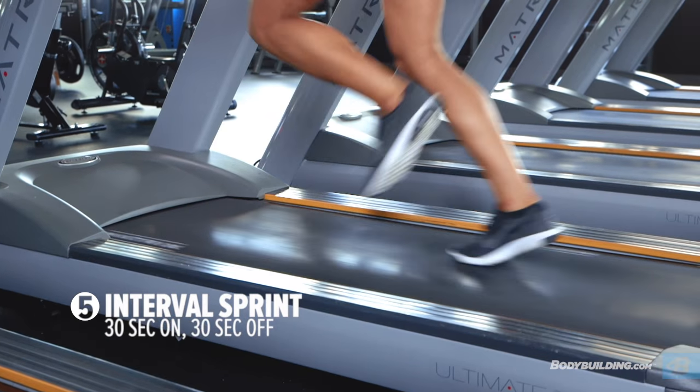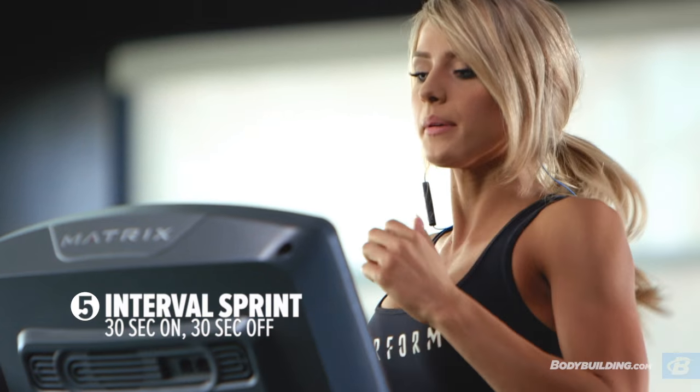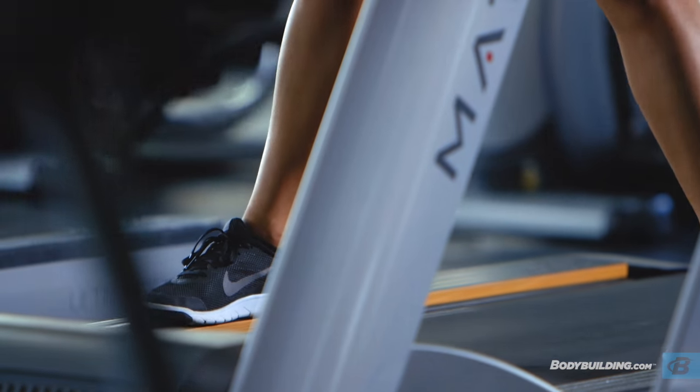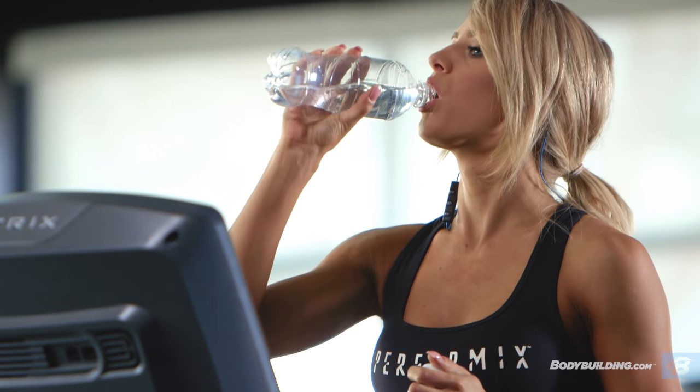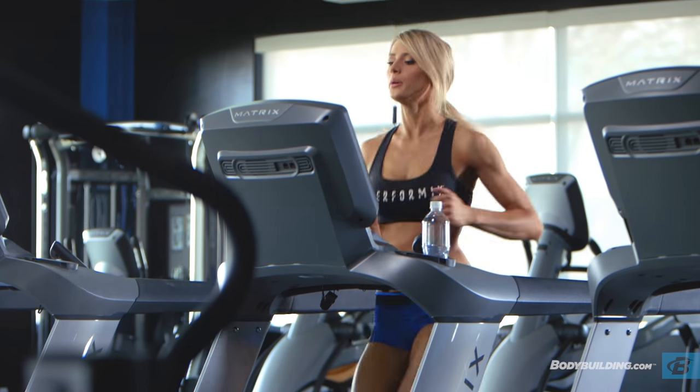Once you complete your circuits, we're going to be doing 10 full rounds of sprints — 30 seconds on, 30 seconds off. Sprints are great for high intensity exercise. They're going to be burning more calories in less time, so it's going to get you to that bikini body faster.